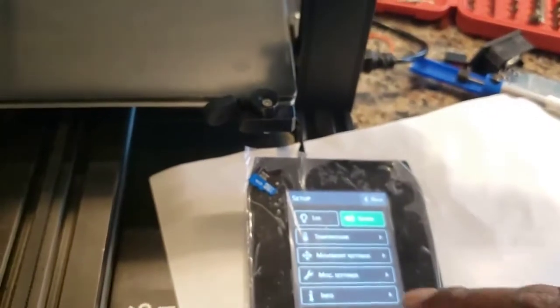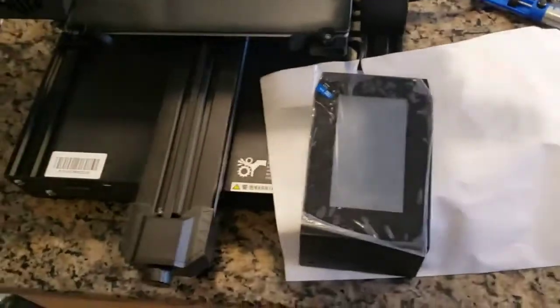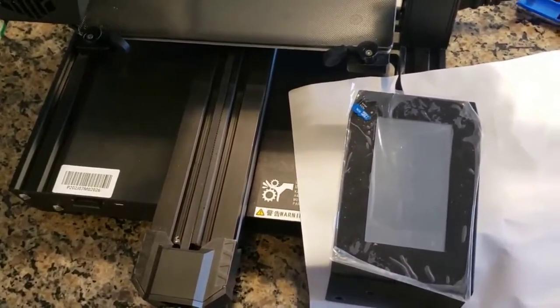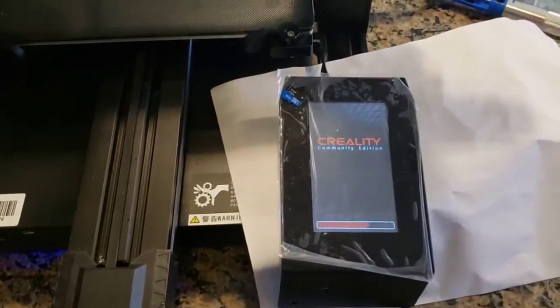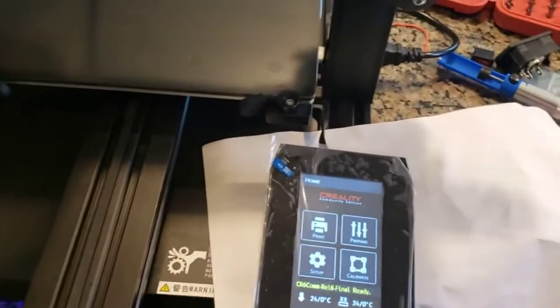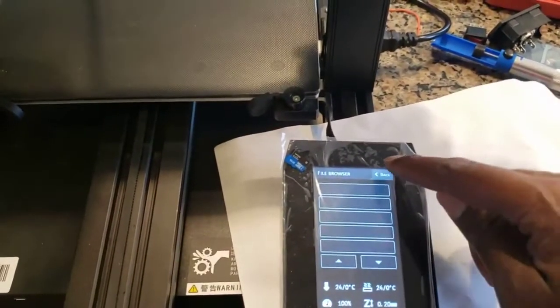Now there you go. Okay, let's see what we got. I'm going to try again — I put back in the firmware, version 6 from the community. I'm going to try again, I'm going to turn on the printer. It went really fast; I'm not sure why, but it looks like it went in.